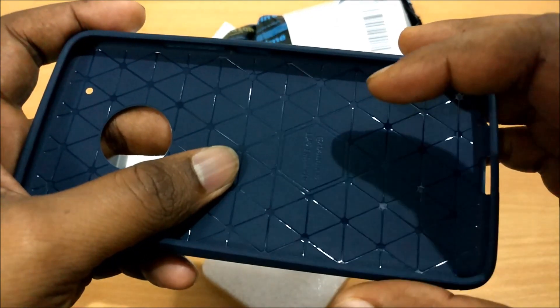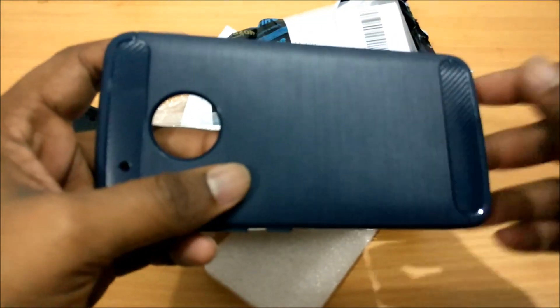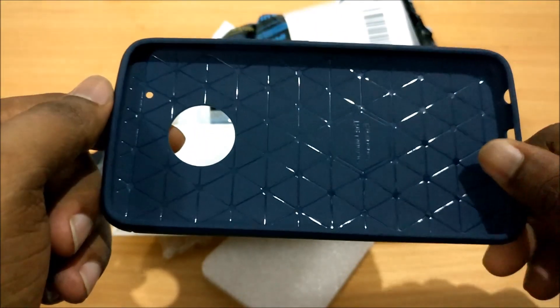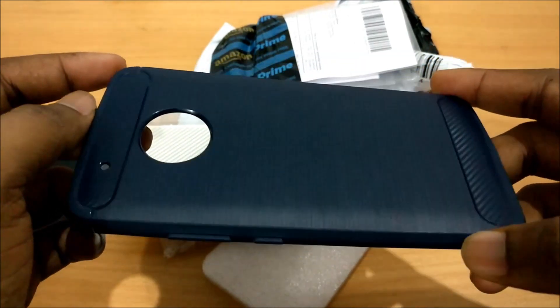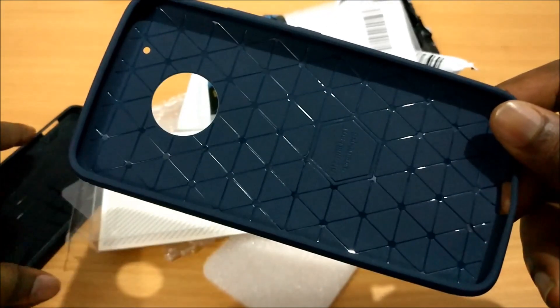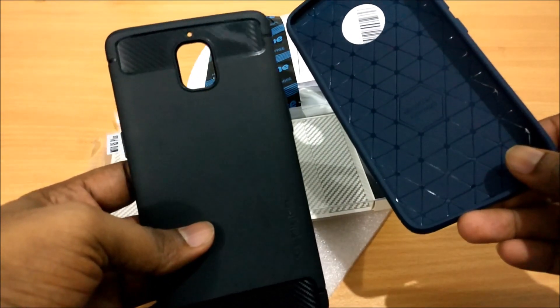By the way, it has 'Ultimate Experience' written on the inside — that is backwards, I don't know why. Anyway, I read a comment on the description of this case saying it was inspired by the Spigen Rugged Armor case. I have that case with me — it's the case I use for my primary phone, the OnePlus 3.